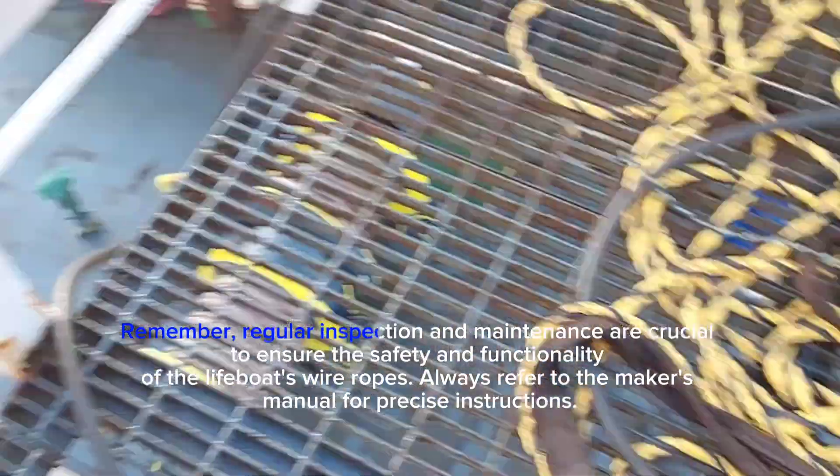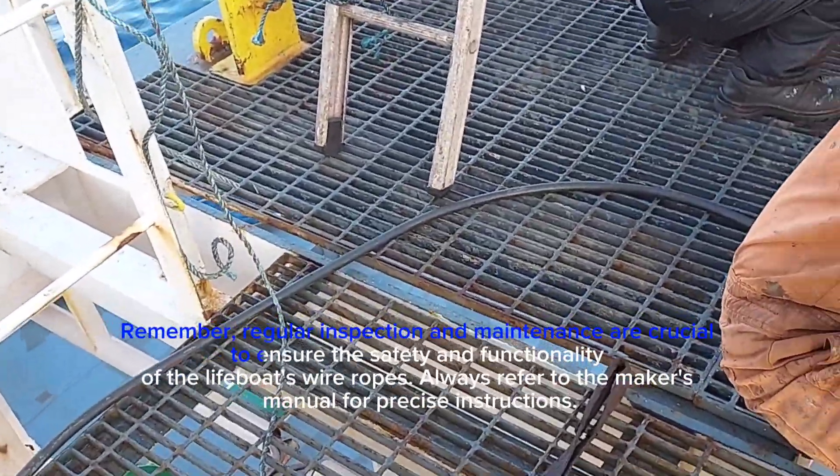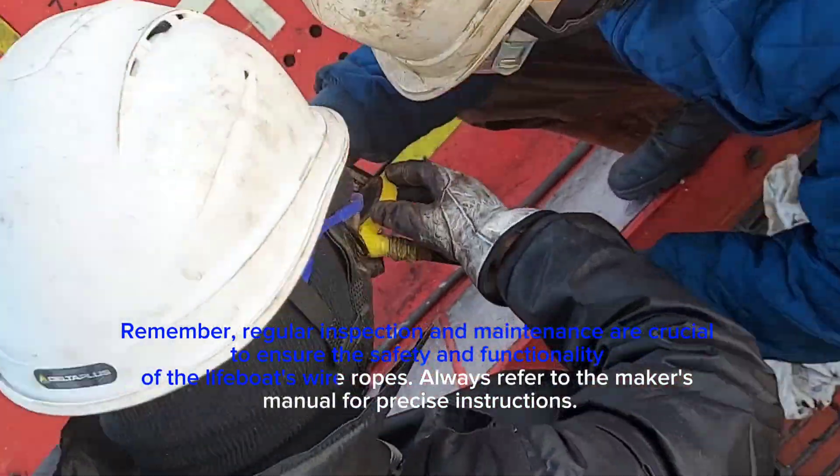Remember, regular inspection and maintenance are crucial to ensure the safety and functionality of the lifeboat's wire ropes.